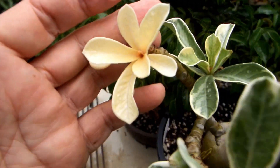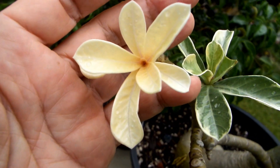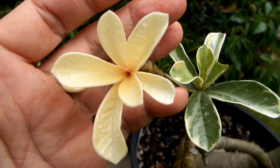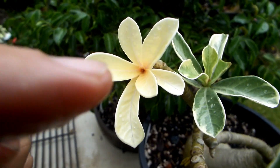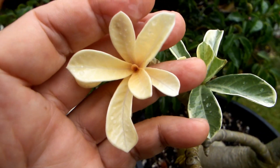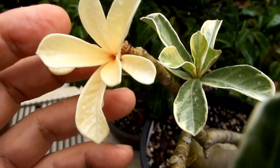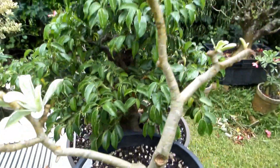And this is a twig that is completely albino. If it won't start to shoot leaves that have some greenery in it soon, this little twig might die.